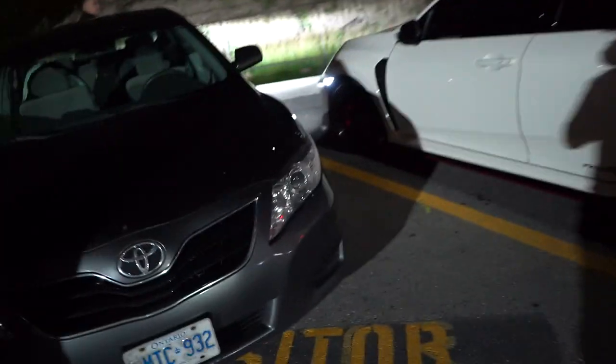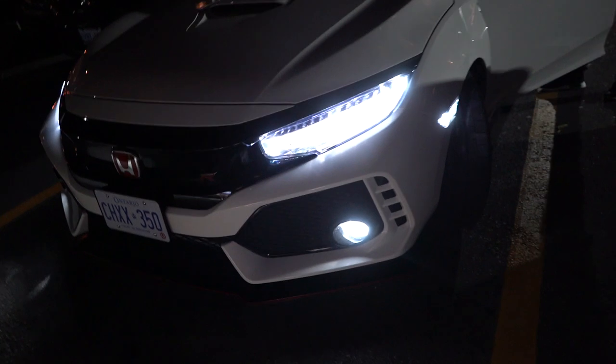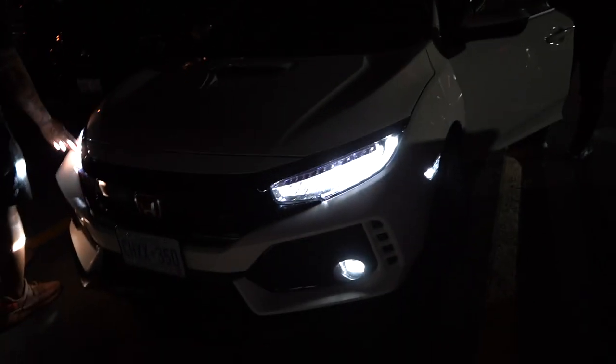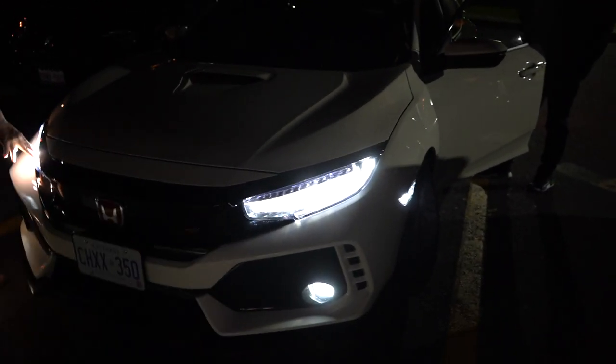I'm back - so we actually figured out that you have to turn on the lights for the side markers to turn on. This is how it looks with the LED on the side - everything is white now. What we're gonna do next is actually make the fog lights yellow, so it's proper JDM. Alright, see you guys on the next vlog!